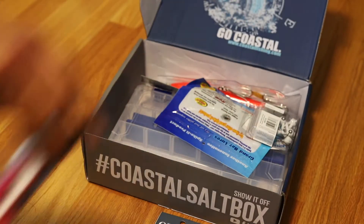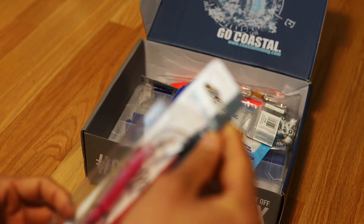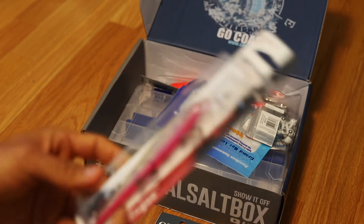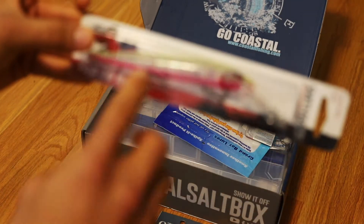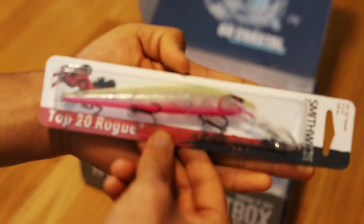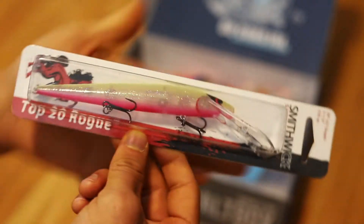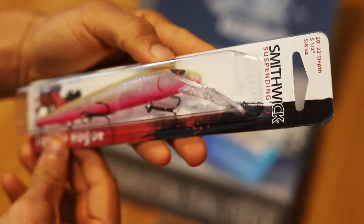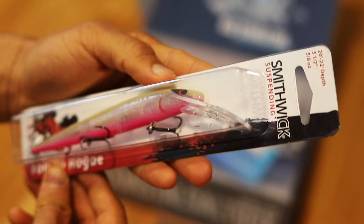Next up we got our suspending Samwick lure. Looks like a diver type lure — there's some weights in there, you can see the little balls moving around, which signals a distressed fish. This is about a 20 to 22 foot depth, so like a stretch of 20. It's about 5/8 ounce, so pretty light, but it comes with three treble hooks. Nice looking lure.